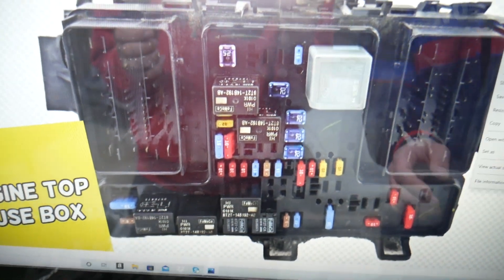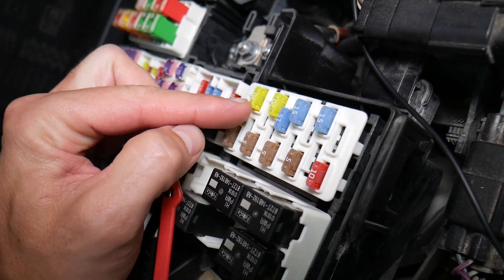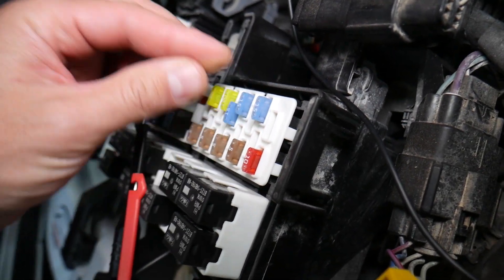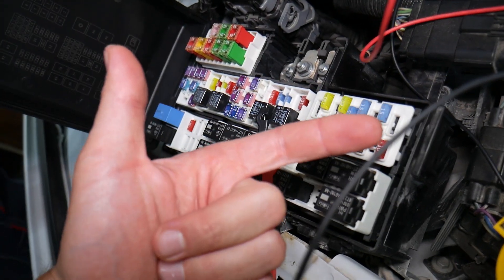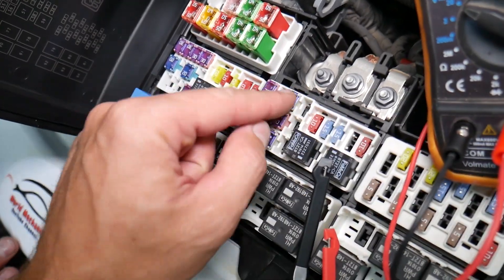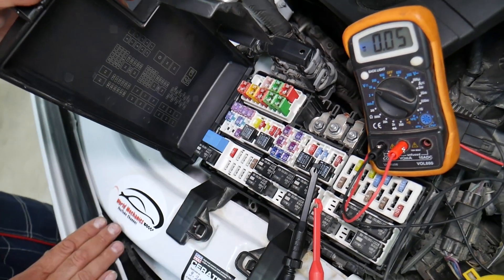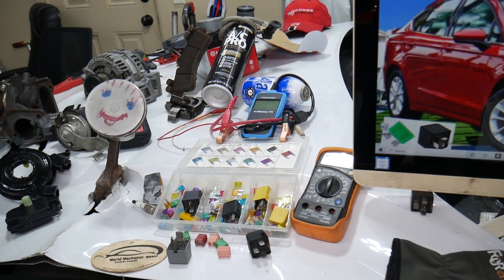Before we continue, let's explain quickly why it's always a good idea to test fuses and relays. Fuses - you can't often see if they're burnt or good. Sometimes they may seem perfectly fine. You think it's a good fuse, you put it back in, and you end up spending money and time on parts and problems that do not exist, when all you had to do was test your fuse, find out it's bad, and replace it to fix your problem. We will have a video on how to test a fuse, different kinds of fuses, and how to test relays - we're going to put the link in the description below.